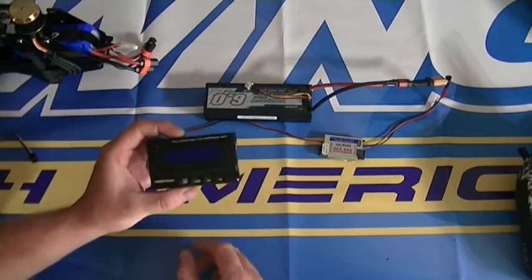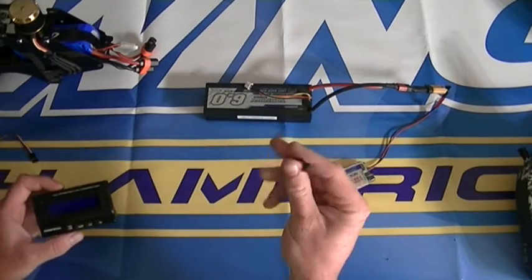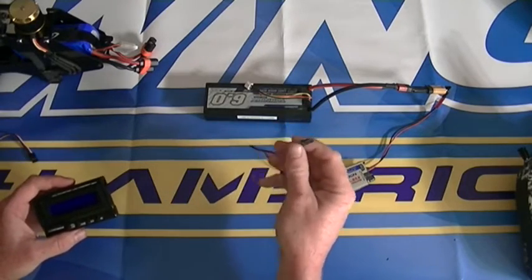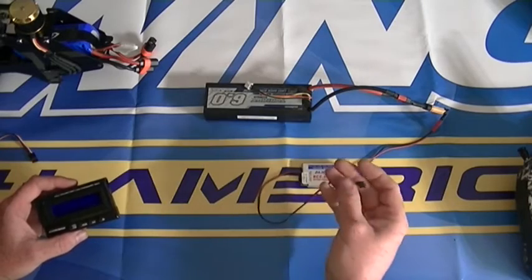So you'll take your program box. It will take an external power source, whether it be a Scorpion backup guard or what I'm using, an aligned switching BEC.